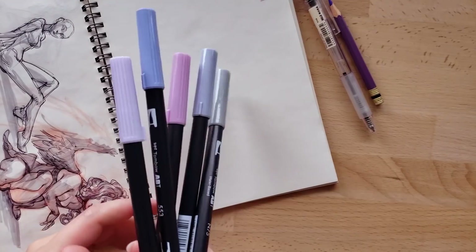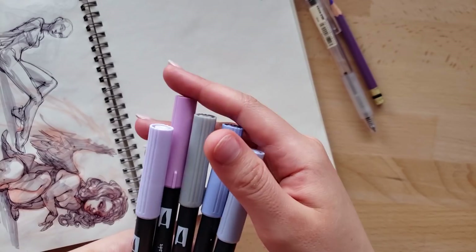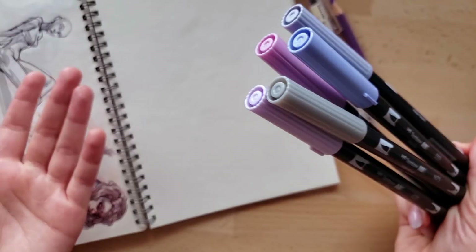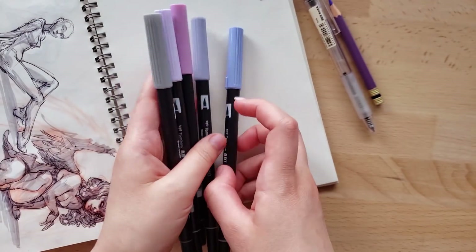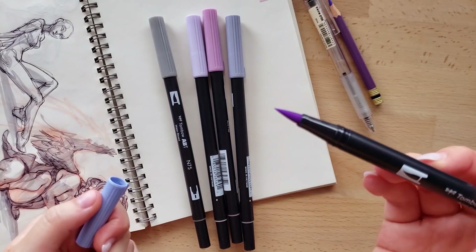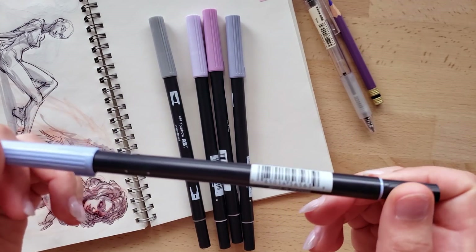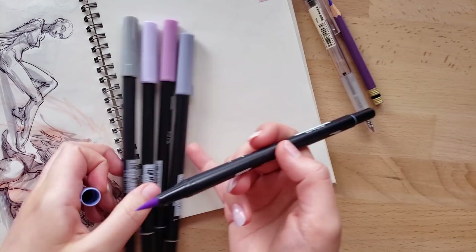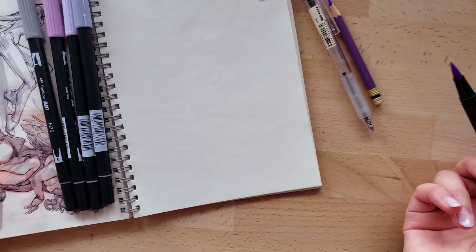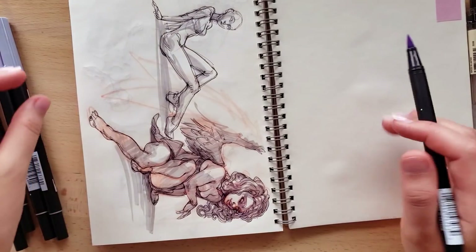I recently placed an order for some new art supplies — mostly a few of these Tombow water-based brush pens, which I really like a lot. You can cover a lot of area with the brush tip and also get into the details. These pens are super useful, and the reason I like them more than my Prismacolors, which I've pretty much abandoned, is that they don't bleed through.